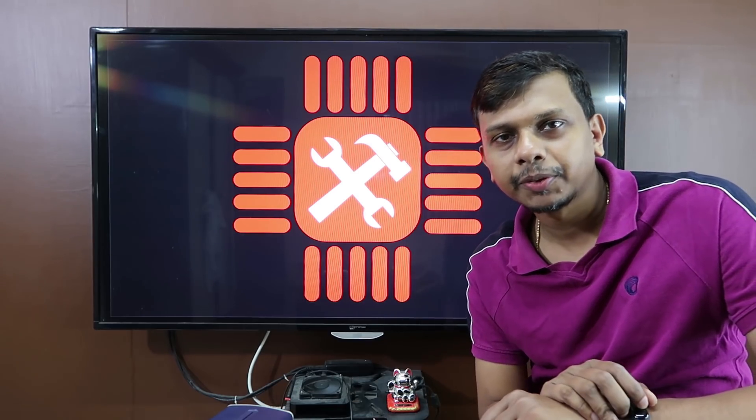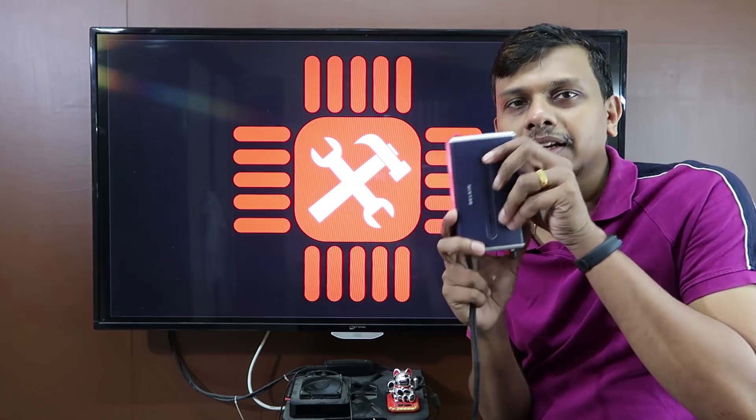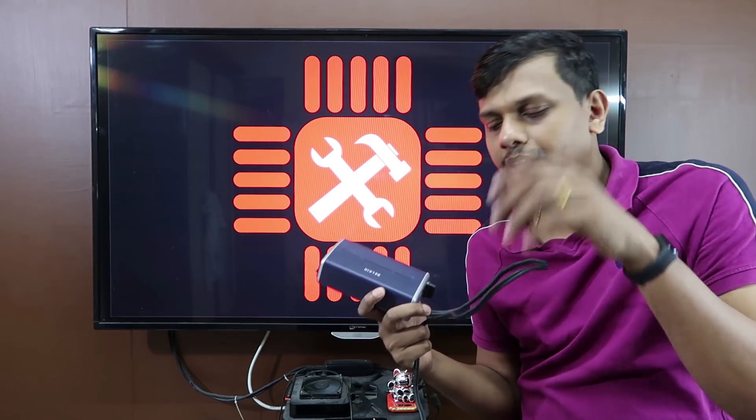Hi friends! Welcome to the first episode of Alchivani. Today we are looking at our Belkin Car Inverter. This is Alchivani. So, let's get started.